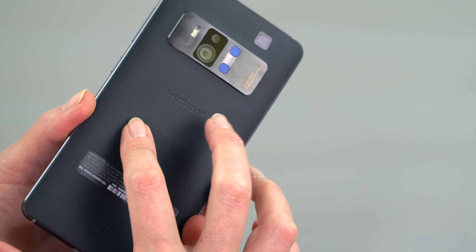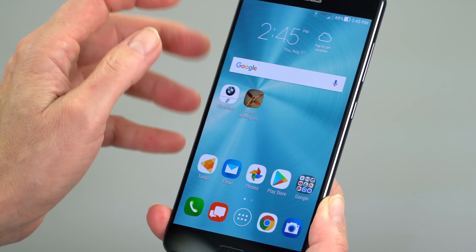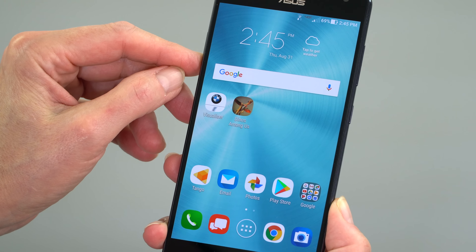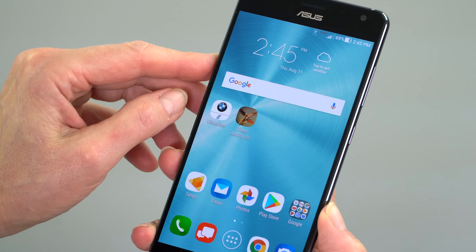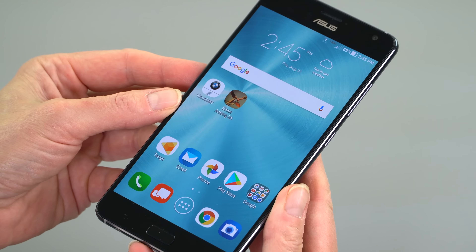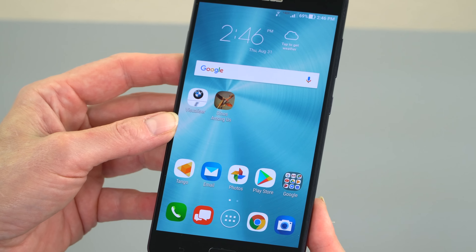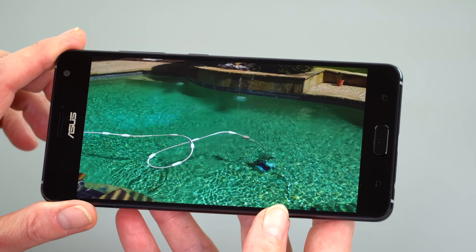This is a 3,300 milliamp battery, sealed inside — the back does not come off. That's a decent sized battery, but augmented reality can really eat the battery fast, and VR to a certain extent as well. Depending on how much you use those features — and if you bought the phone wanting them, you probably will — you probably won't make it through a day. If you're just using it as a normal Android phone and not using those features, you could make it through the day, but it's certainly not an Energizer bunny.